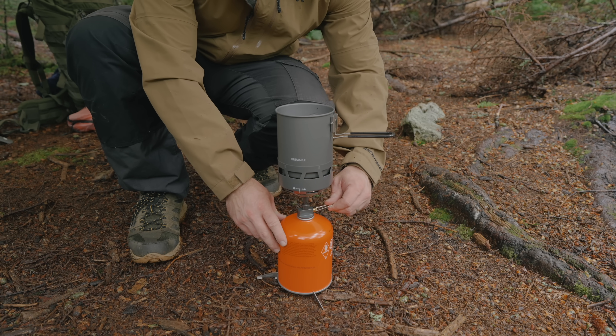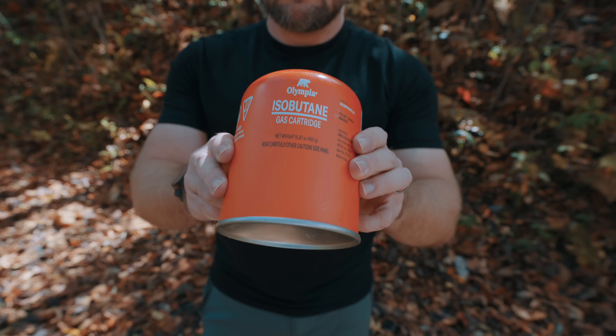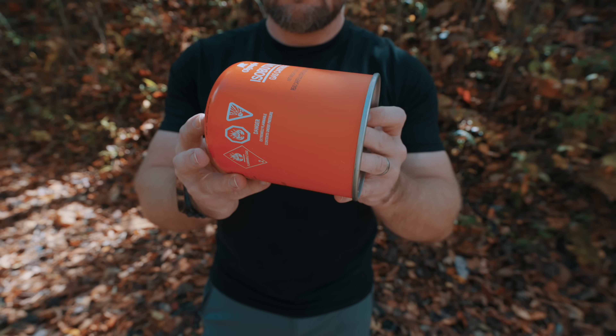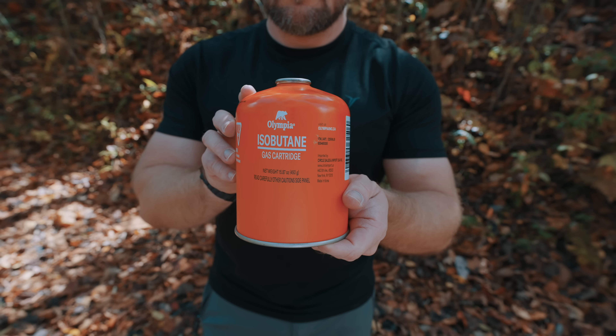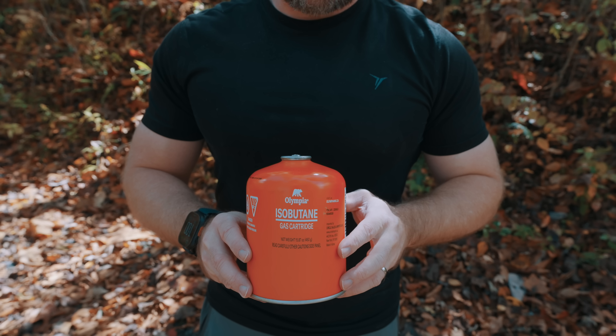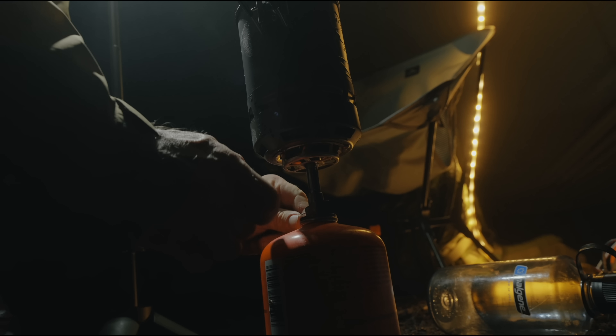In other words, there are differences between this and regular butane. This type of fuel can be found in two different blends: there's a warmer blend, which includes no propane, and then there's a winter blend that does include propane. Isobutane is great for moderate temperatures — three-season adventures, in other words.